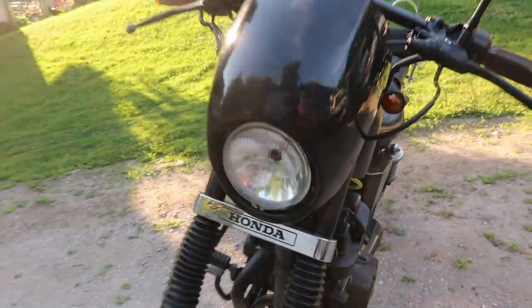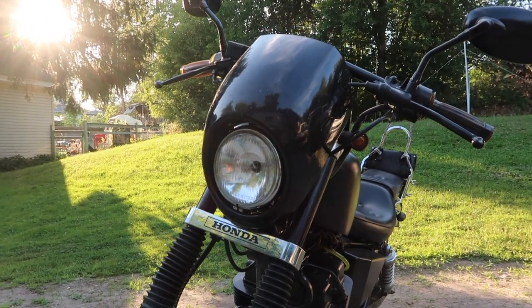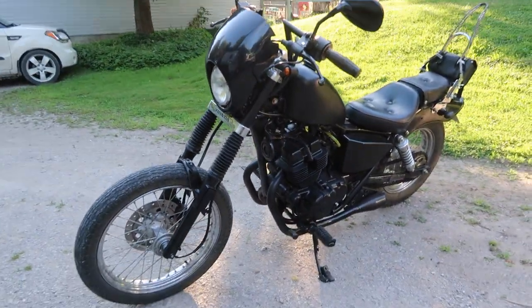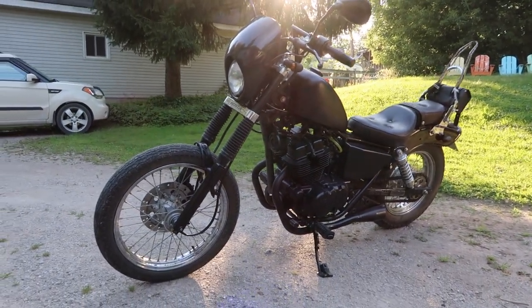This was a cheap fairing I got off eBay — I think it was like 30 bucks. It was actually pretty local to me down in Pickering, Ontario. It kind of gives it a really cool look, kind of gives it that Sons of Anarchy vibe.